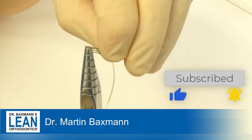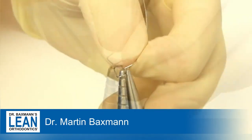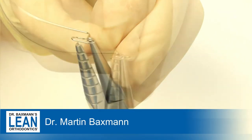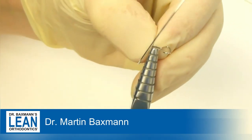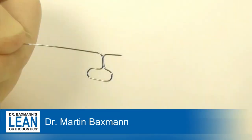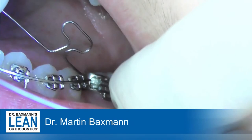We need some extra wire for the end to go into the slot of the 7 in a minute and to be able to bend it back at the back. You will see very shortly in the video. So that's the T loop — a passive T loop.